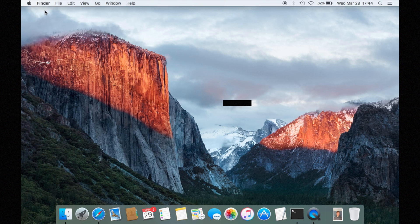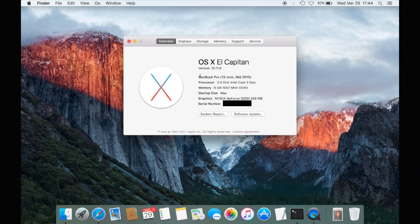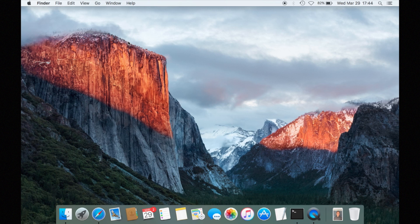First I go to 'About This Mac' and check out what type of MacBook I have, and with that I go on the internet and look for the right battery for exactly that model. I've already done that and I have my battery here.